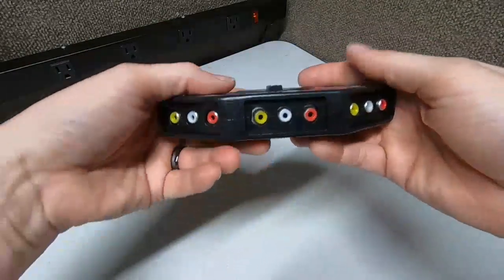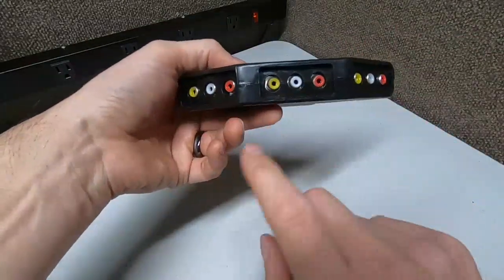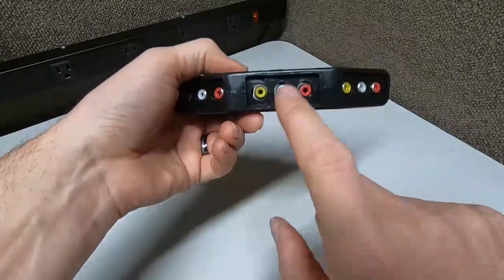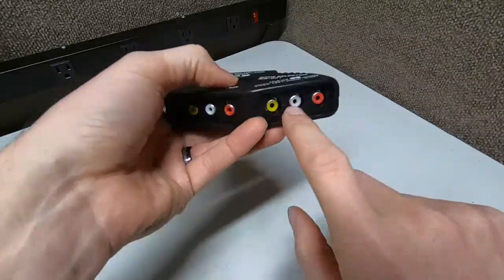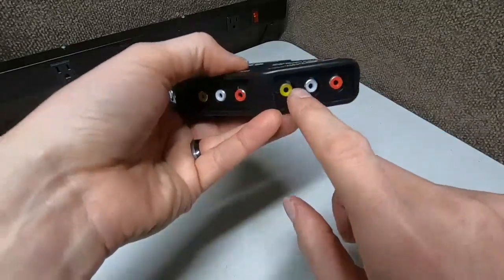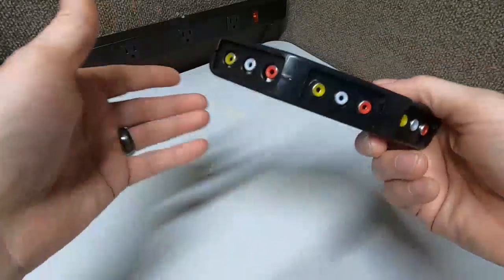Then you have three input sides. So let's say you put a DVD player on one, a PlayStation on another, and an Xbox on the third. Video games are moving so fast these days it's hard to keep up with the version numbers!